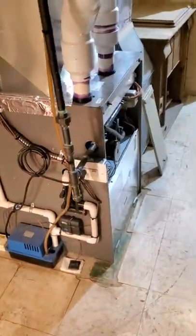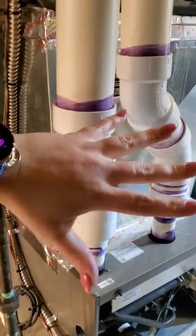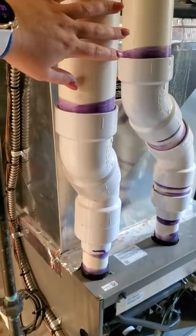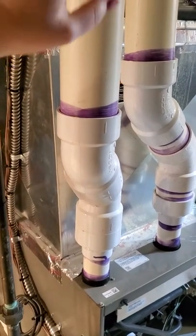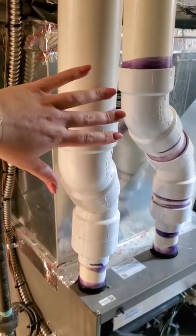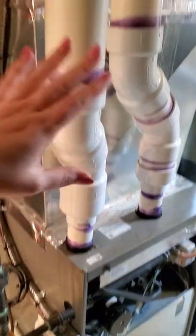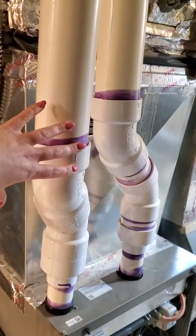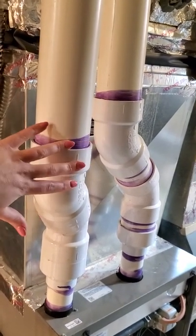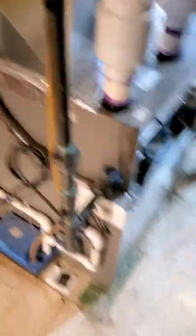This is the furnace here — this is a high efficiency furnace. You can spot that right out of the gate because it has PVC venting. The lower efficiency furnaces will all have a metal flue pipe. The reason being is that they have to be 90% efficient or above to use PVC venting, because otherwise the exhaust gases would be too hot and they would melt the plastic.